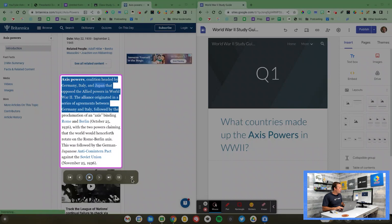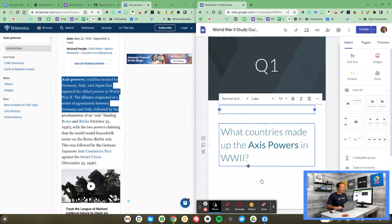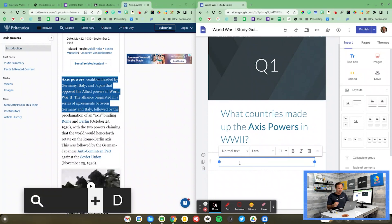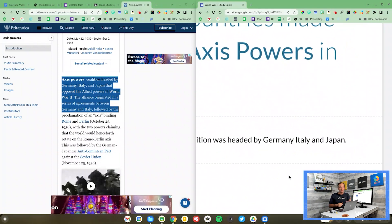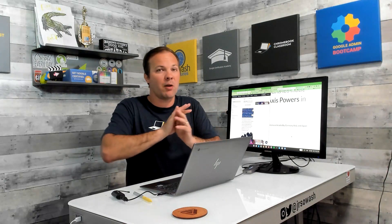The second accessibility feature is dictation. If a student is not an efficient typer and has a hard time getting their thoughts onto the screen, they can dictate their response. Click into a text box and then press Search+D for dictation. For example: 'The Axis Powers coalition was headed by Germany, Italy, and Japan.' And that is the dictation tool — it did a pretty good job and does punctuation if you enunciate it as well. The keyboard shortcut is Search+D, and you do need to make sure you've clicked into a text field first. Just like Select to Speak, this will work in email, Google Forms, Google Docs, Google Sites — it works everywhere.